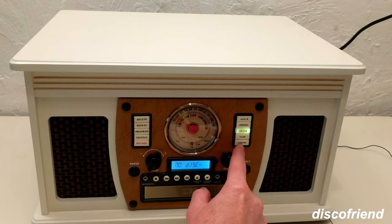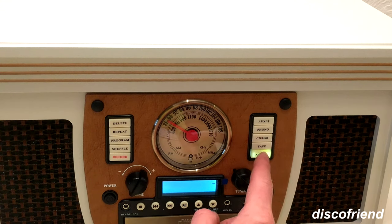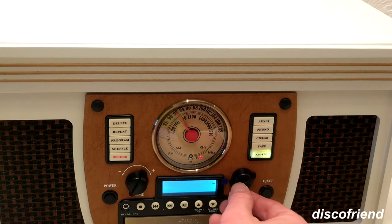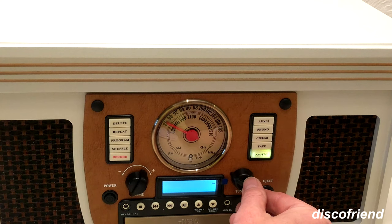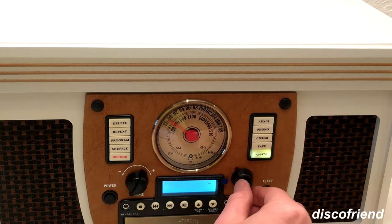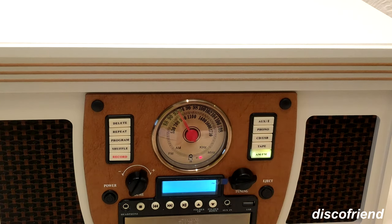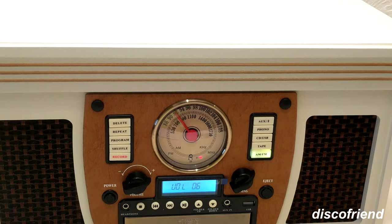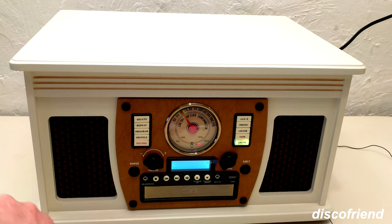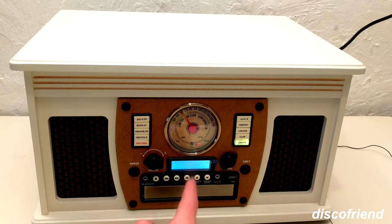Now we're going to give the radio a shot. You just find the AM/FM button right here. That sounds like FM — you can tell because of the stereo. If you want to go over to AM, you just hit it again. I will say it has pretty good reception. FM and AM work really great. This is a great way to have an AM or FM radio station available — that part's working nice.